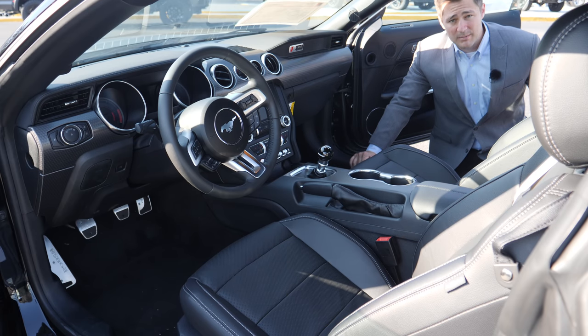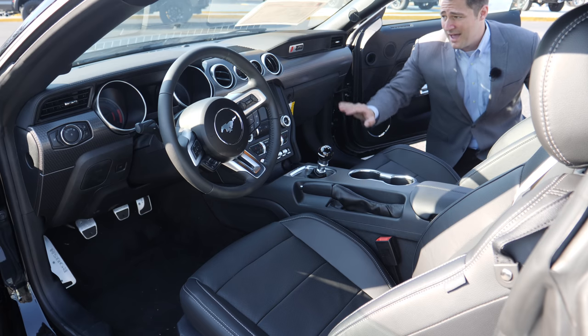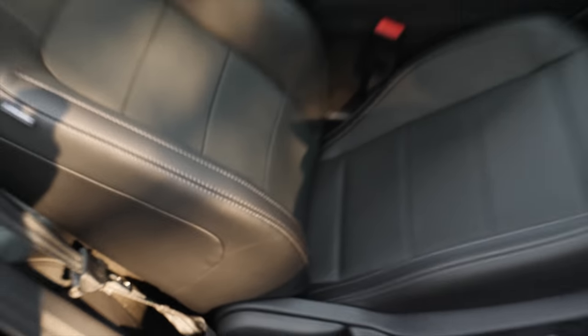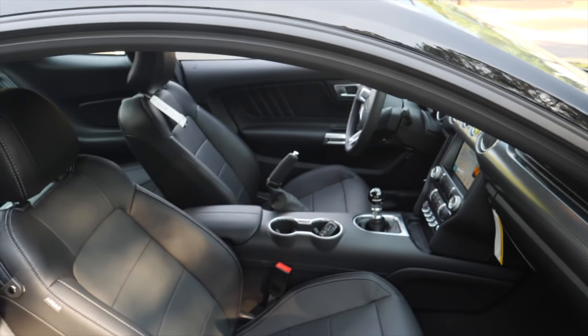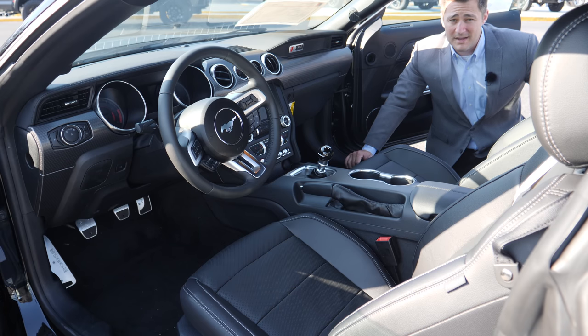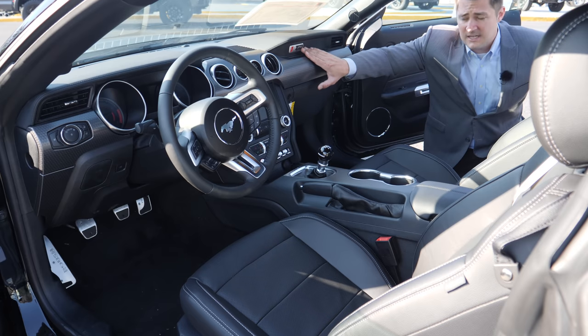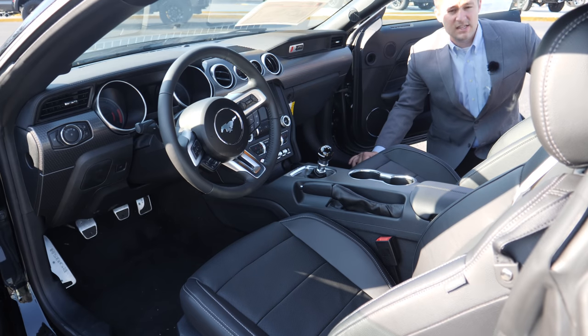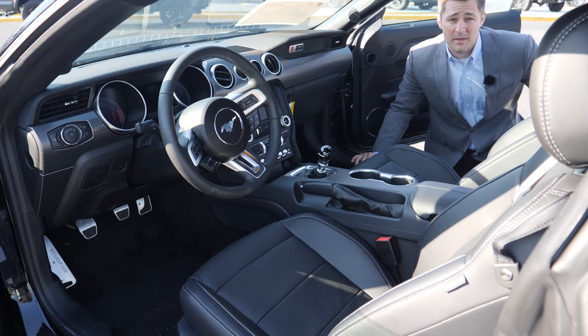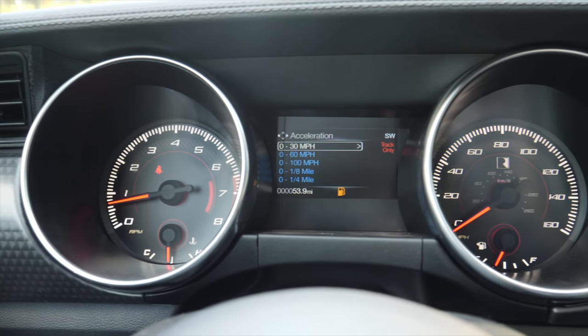If you look in the passenger-side door jamb, you'll find another serial number that doesn't match — a lot of people ask why. That badge reads 18-1002, which means that while this is the 65th Jackhammer built, it is the 1,002nd overall Roush performance vehicle built in 2018.